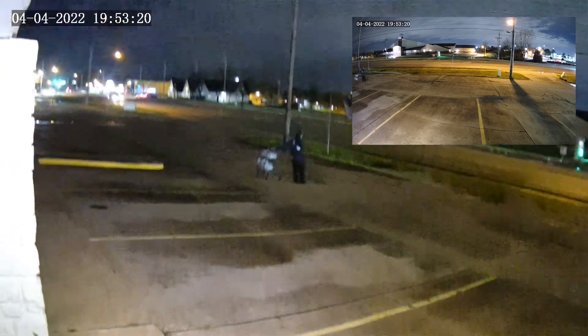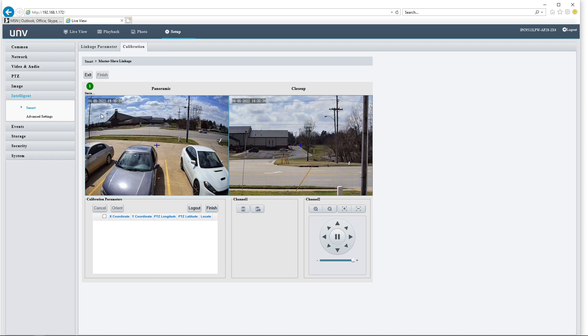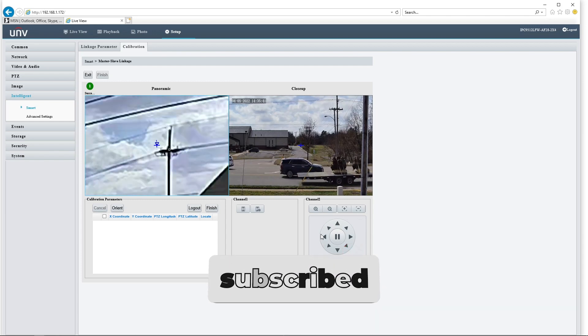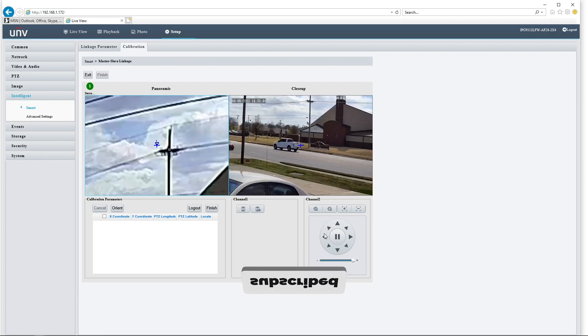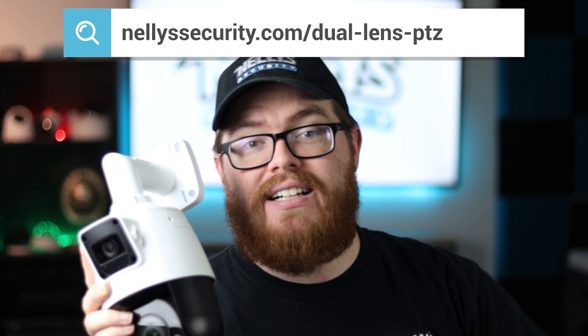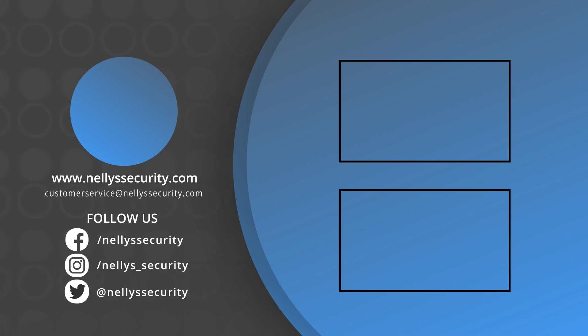There's so much more we can talk about with this camera, and in the next video we're going to jump into the web interface to show you how to get the communication set up between these two lenses, as well as a variety of other features. If you are interested in learning more about this dual lens PTZ, be sure to subscribe to our YouTube channel, sign up for our email newsletter, and follow us across social media. It's not every day you get to see both the forest and the trees in one handy camera. These are available now at NellySecurity.com, so be sure to click the links down in the description below. Let us know in the comments what you think about this camera. Happy installing, and I will catch you in the next video.